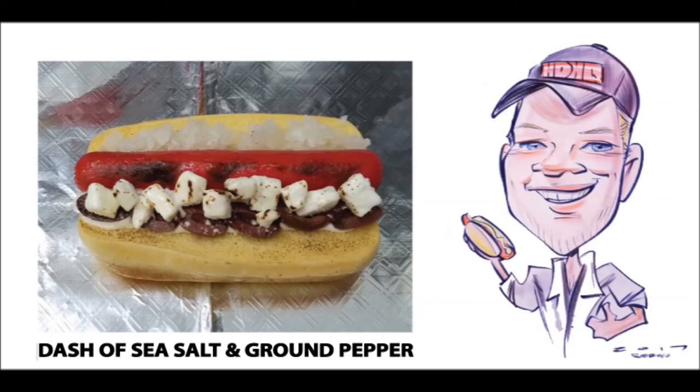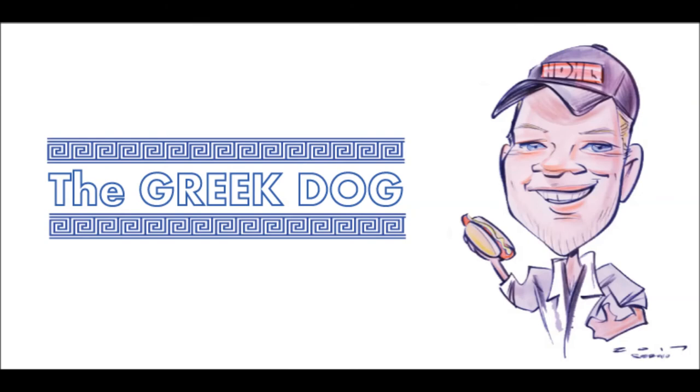Then I give it a dash of sea salt, just a pop of black pepper, and it is ready to serve. So you don't have to go all the way to the Mediterranean just to get a taste of Greece — you just have to go to Hot Dog Headquarters and order yourself a yummy, delicious Greek Dog.